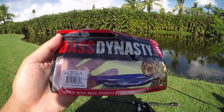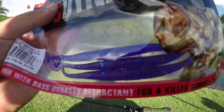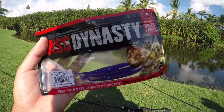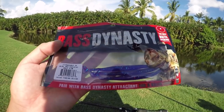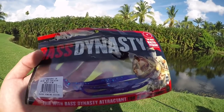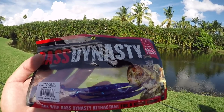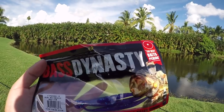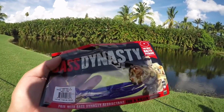What we're going to try next is the Bass Dynasty 5-inch Dyna Paddle in Crazy Plum — a nice translucent purple. When it comes to peacocks, this probably wouldn't work unless you can find a bedding fish, because this is not a lure you can swim across or work in a school of bait. If you see a peacock, you're going to put it right on his bed — he's going to get mad, probably pick it up and try to move it off his bed first. If you keep at it, he will get so mad he's just going to eat it. Let's rig this up and hopefully catch a couple of bedding ones today.